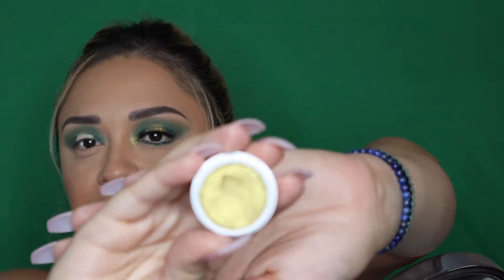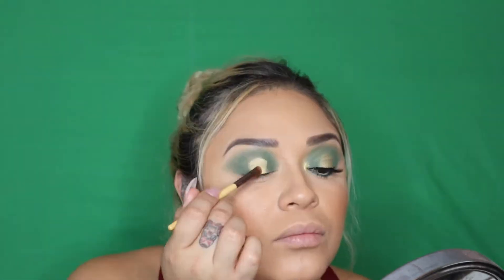Next we're going to go in with the Colourpop Super Shock Shadow and we're going to be using Telepathy. It's almost like this gold lime green color, and we're going to pat that on top. I like to use my fingers because it warms up the product a little bit, and then I'll go back in with the brush and even it out. Now we're going to blend out those edges – we're going to go back in with that green brush but with no extra product – so we're just going to blend out those edges.